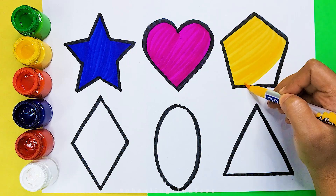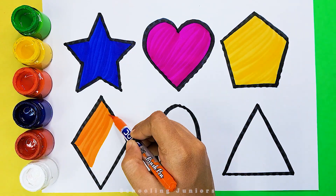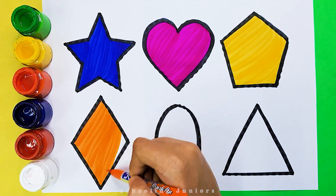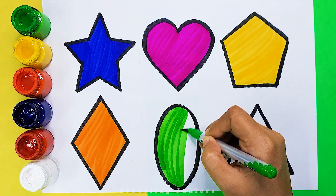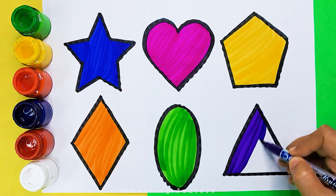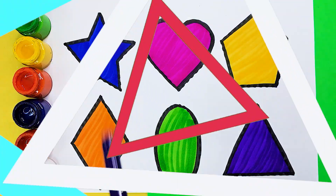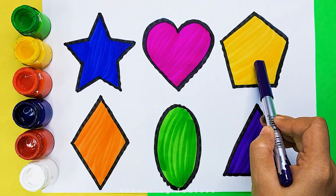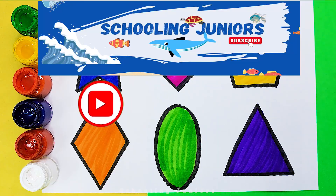Triangle, orange color. Light green color. Purple color. Star, Heart, Pentagon, Rhombus, Oval, Triangle. Thank you so much for watching.